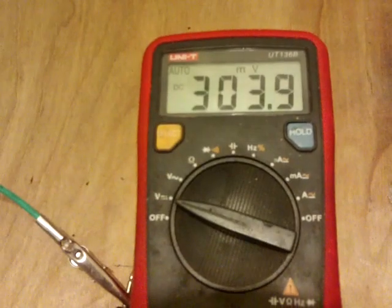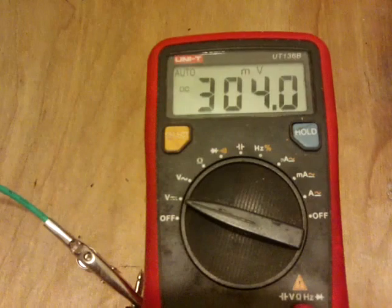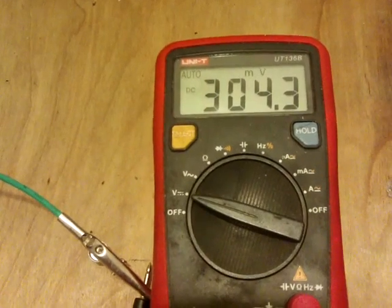It's still climbing — 304 millivolts without any charging at all going on. Charging is the next thing I'll do with this cell.